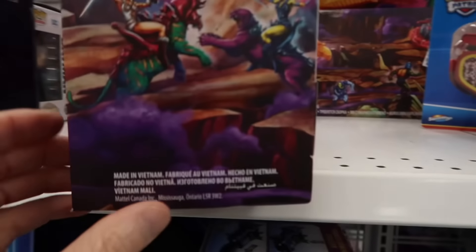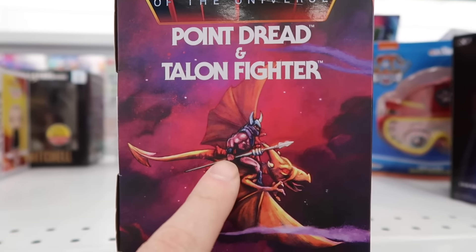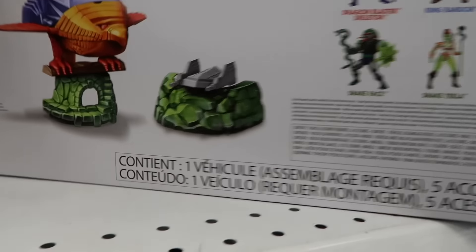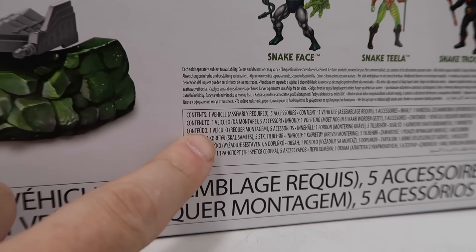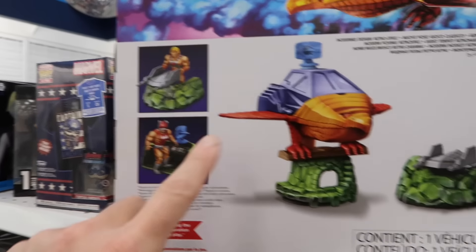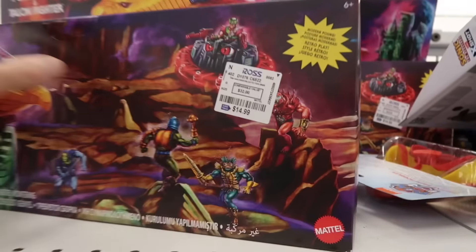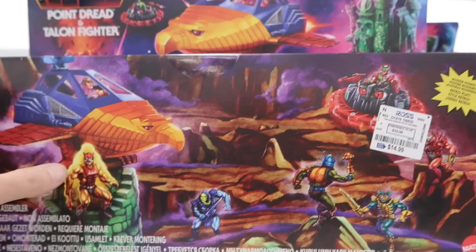Does this come with an action figure? That's the question of the day. Point Dread and Talon Fighter. Contains one vehicle, five accessories — the accessories are not counting as an action figure. Not a bad deal though — $14.99, you're getting the vehicle, getting kind of a set here.